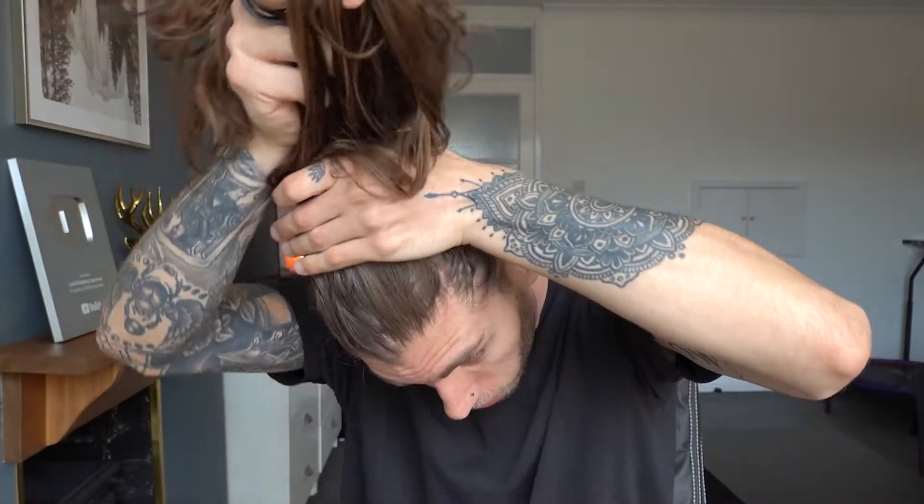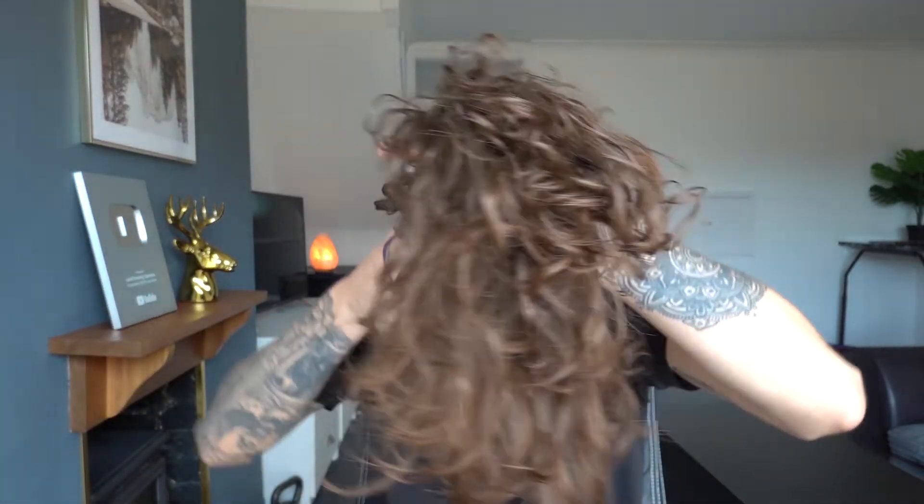By the way, this is a lot easier to do when you've just washed your hair, because then the hair kind of sticks and puffs out a bit more, especially if you have curly hair like mine.